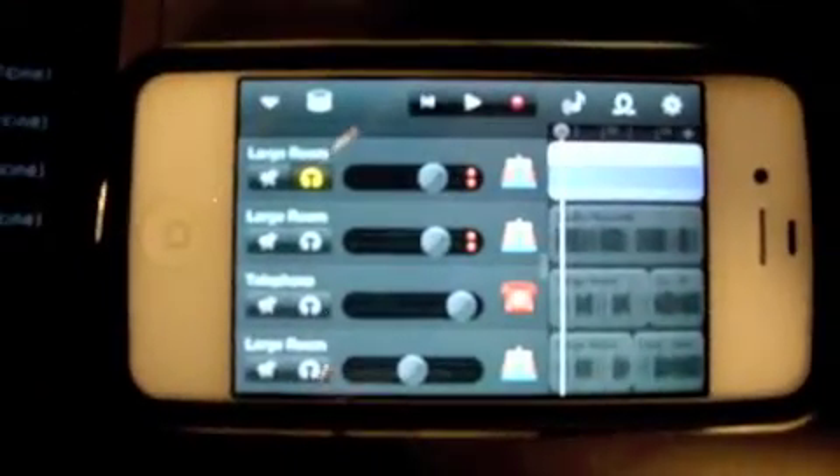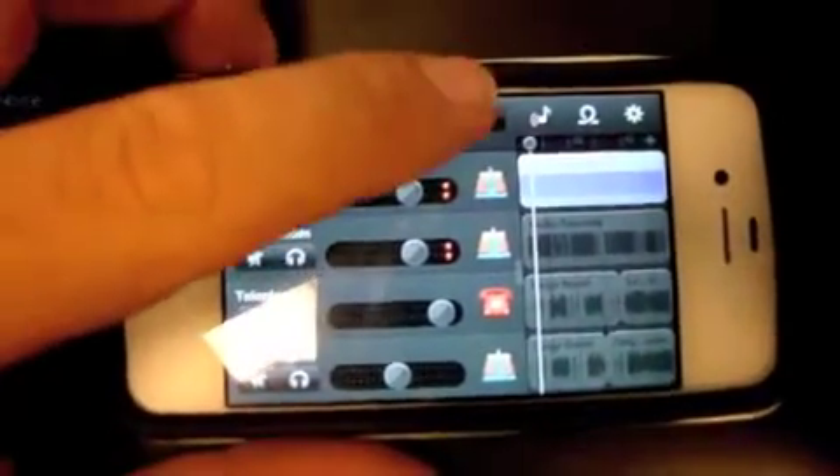I'm going to show you basically how I create a song on my iPhone. First I'll record a basic guitar — just a guitar track.